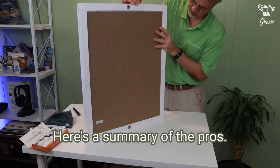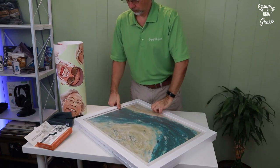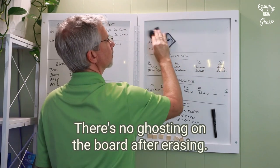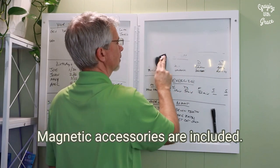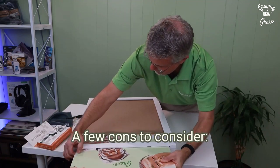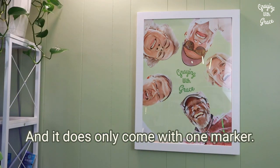Here's a summary of the pros: it includes the artwork shown; the magnetic closure keeps content secure; it uses FSC-certified wood with robust hardware; it flips open in either direction; there's no ghosting on the board after erasing; magnetic accessories are included; and you can easily swap the art print for your own custom posters or photographs. A few cons to consider: it is a more expensive option; it must be installed to the wall; and it does only come with one marker.